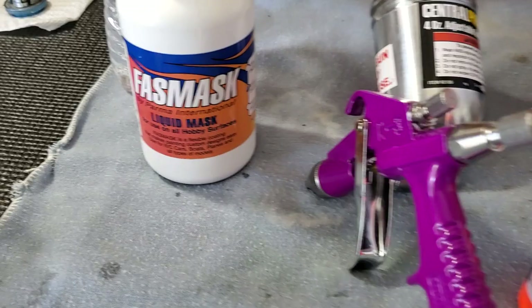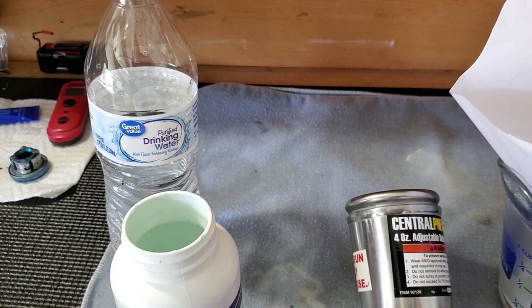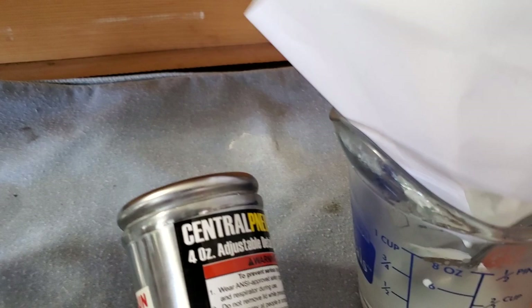I'm going to put five coats on total. A quick tip: I'm going to show you how thick this stuff is — it's like a paste, really like glue. If you look, it won't even really pour out, even after shaking it well. What you want to do is get a bottle of room temperature water and one of these little measuring cups.